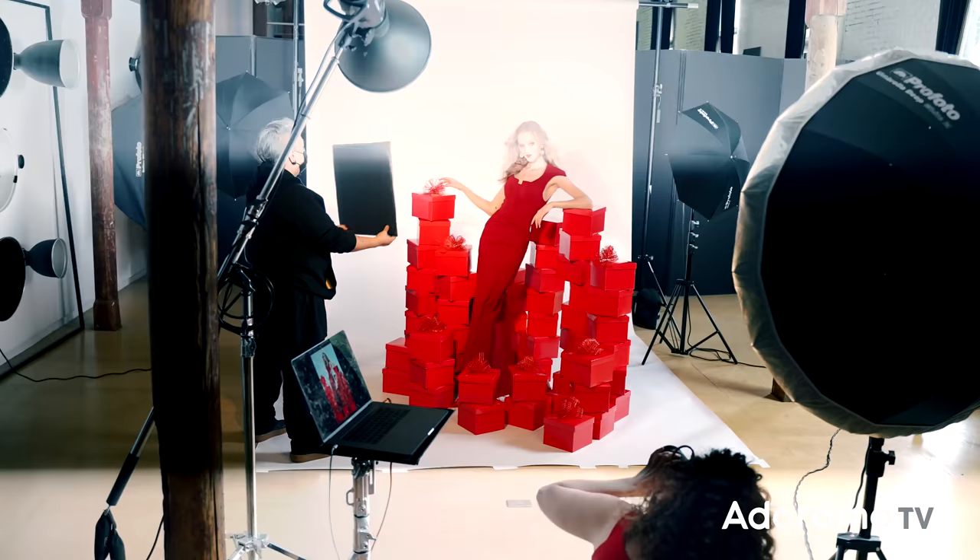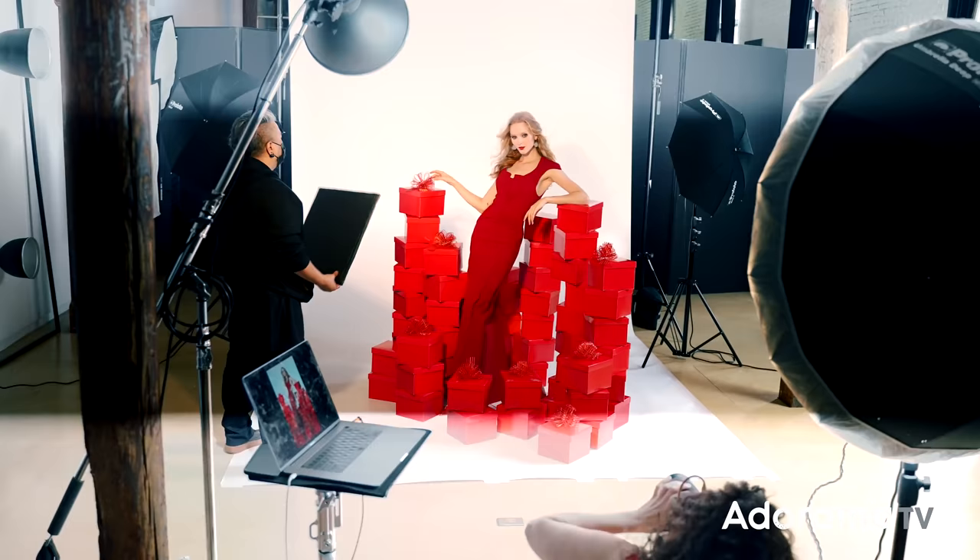Once I have my set built, of course I have to consider the lighting. I wanted something really poppy, maybe a little bit commercial, something a little bit more high key. For this shoot, I achieved this with four different strobes. Let me walk you through what each light is doing.